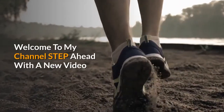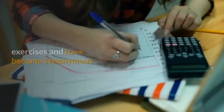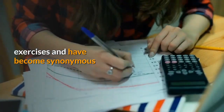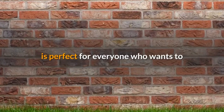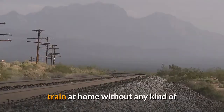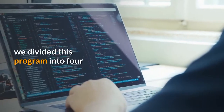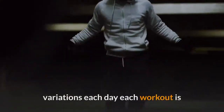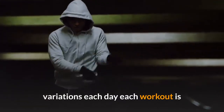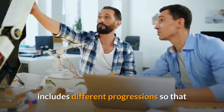Welcome to my channel. Push-ups are one of the most common exercises and have become synonymous with working out. The following program is perfect for everyone who wants to train at home without any kind of equipment. To give you a lot of variety, we divided this program into four different workouts with two different variations each day.